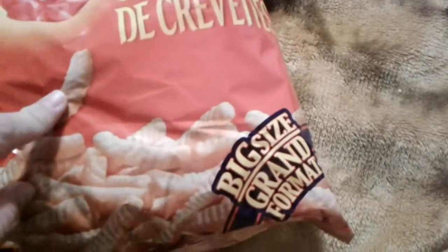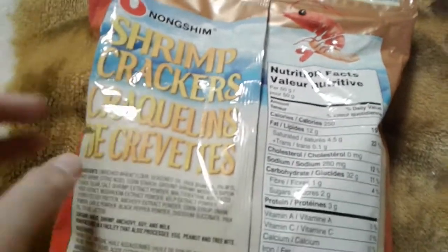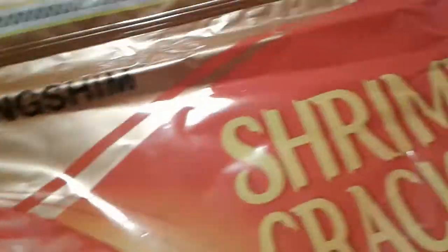Welcome! Today we're reviewing the big size Grand Shrimp Crackers. Now in England we have prawn crackers — I love them. When I saw this, it looked like it's from the same company that makes Lays, and you can see there's a little dotted line here that says to open it.